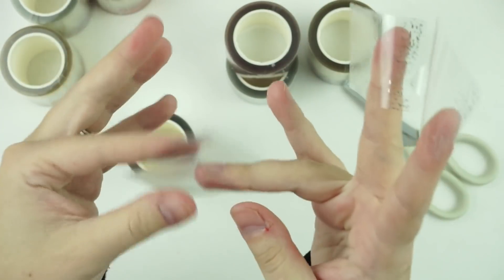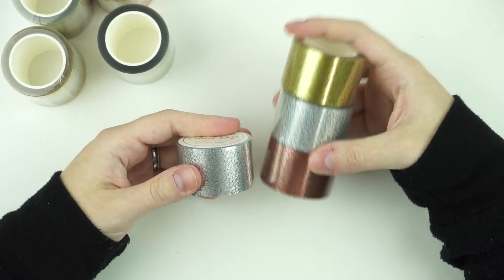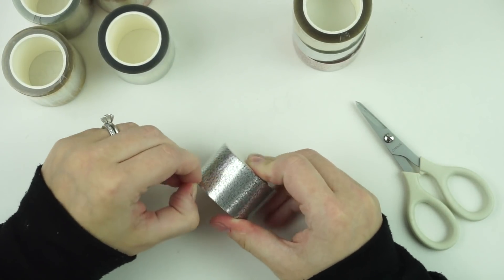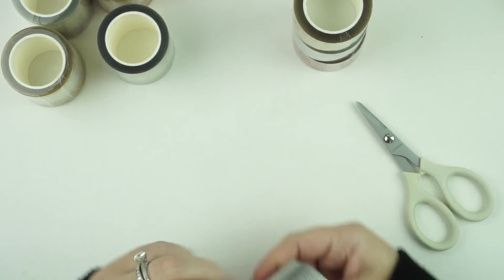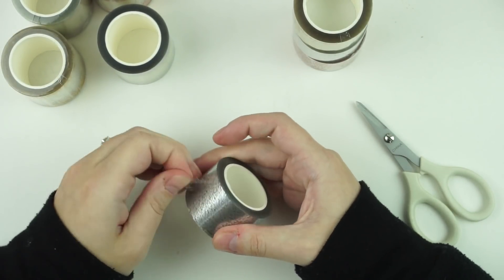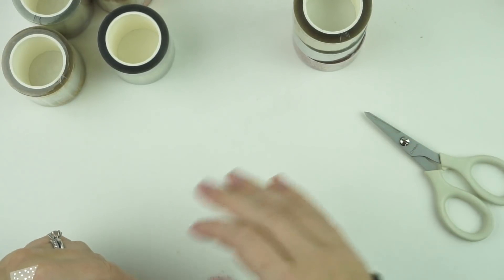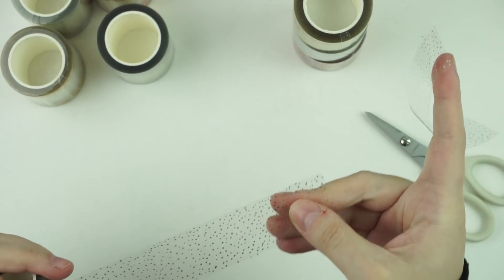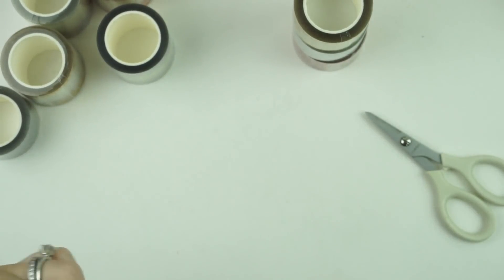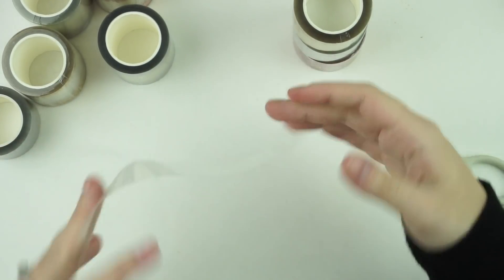That's the silver version. Now I'll show you a bottom washi — she sent silver, hollow, and rose gold. I think these may have already sold out, but she'll probably restock. These bottom washi ones have two different size cuts with her signature confetti, which is like circles and diamonds.